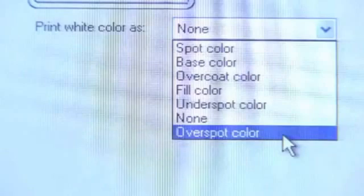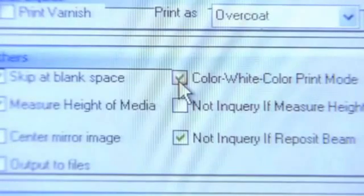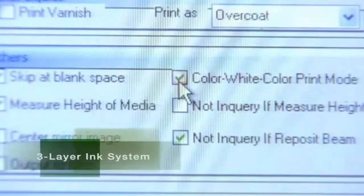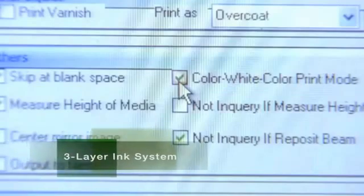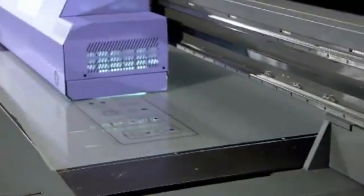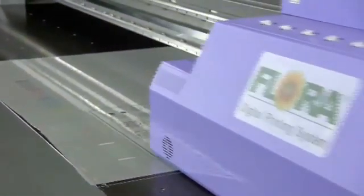With white ink becoming increasingly popular for printing on dark substrates or transparent films and acrylics, Flora demonstrates that all white ink applications are not created equal. The 2512 UV flatbed printer has the capability to print three different layers of ink with a single pass for maximum productivity and delivers exceptional results on specialty substrates. It is this unique three-layered printing system that uses Flora's white ink to enable double-sided printing for any transparent substrate.